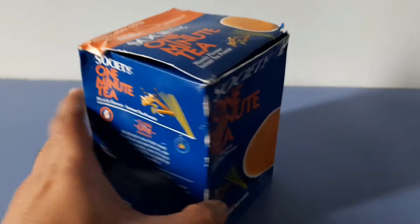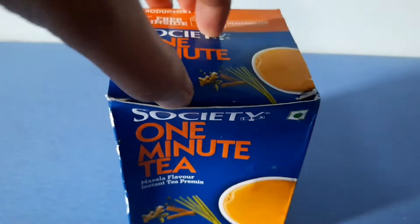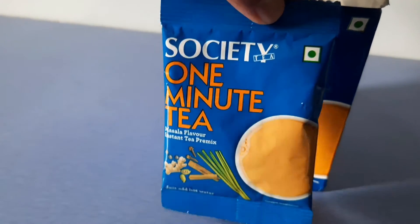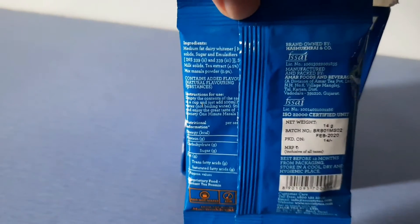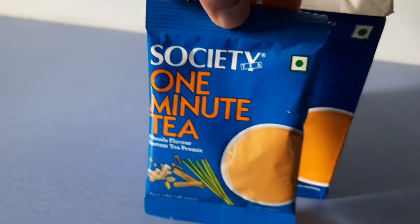You can see how the box looks here. If you want to have a look inside, you can see the number of sachets. This is one sachet — this is how it looks. You just need to open it and mix it with hot water, stir for one minute, and your tea is ready.